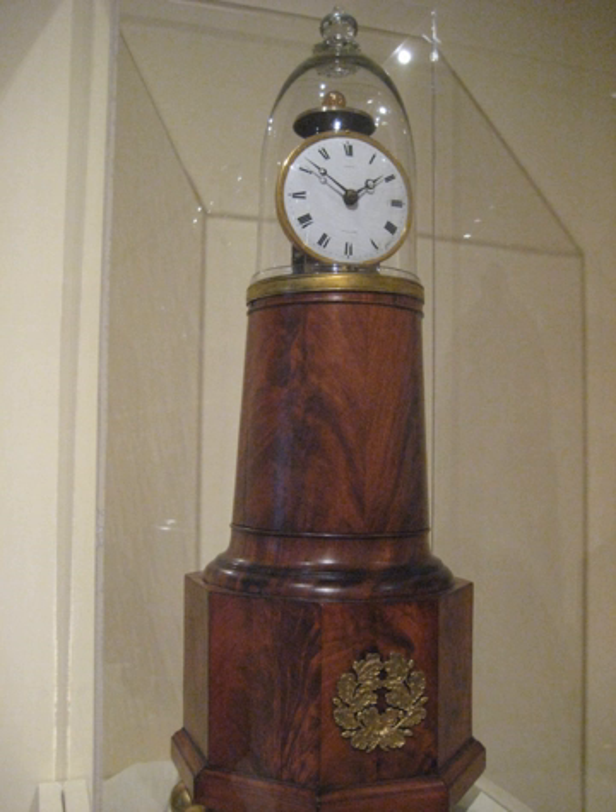Few original Willard lighthouse clocks have survived, and it is estimated that about 200 to 300 examples of this highly sought-after collector timepiece remain. The timekeepers are generally 24 to 30 inches tall, although there are examples where the column is as short as a couple of inches.